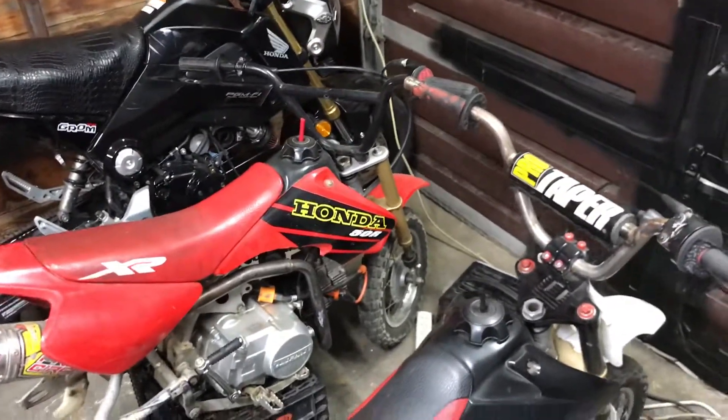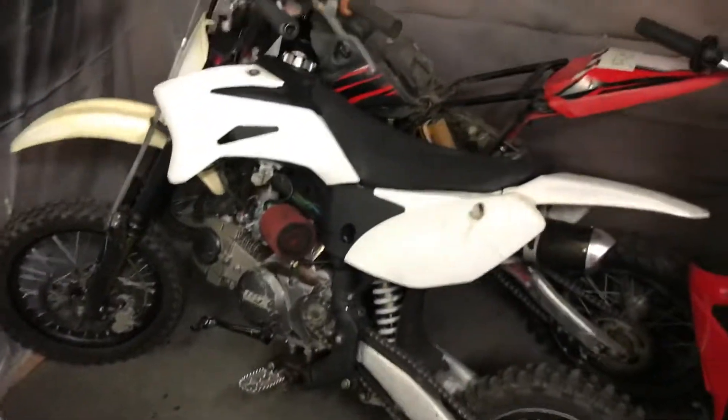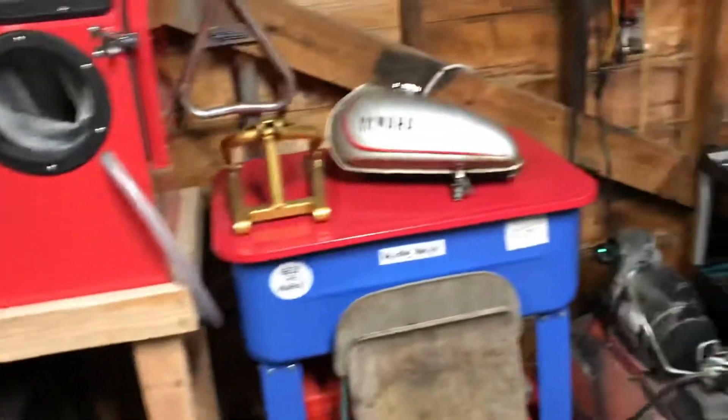I'll probably get some street clips this weekend — just got to get my wheel on, then we'll get some street clips and some dirt clips. These ladies are just resting in here having a little fun. Maybe we'll have Ryan back at the track, who knows.